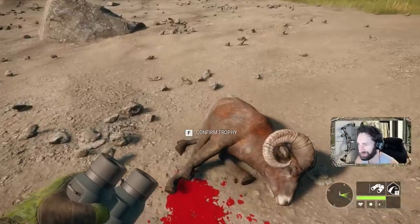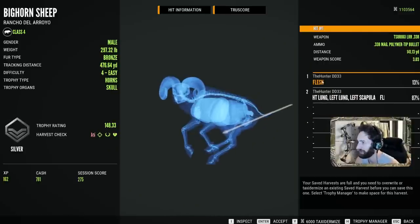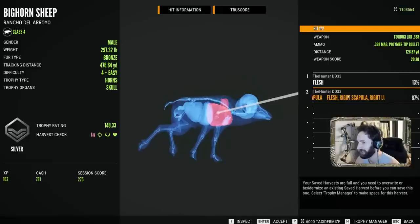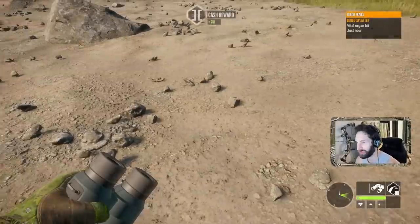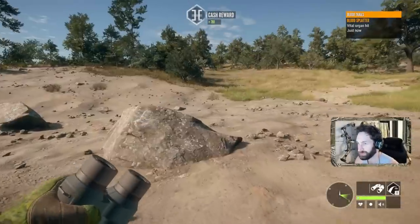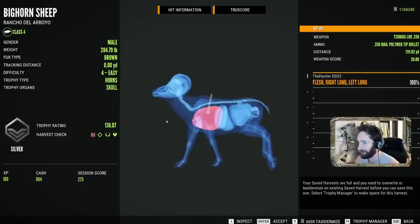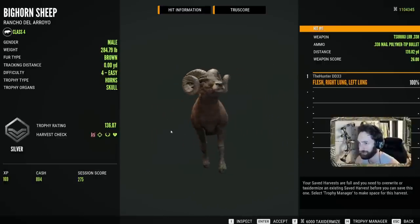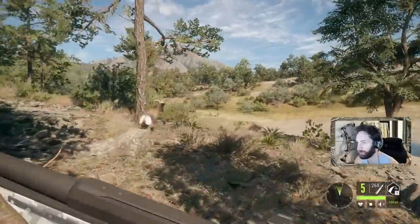All right, let's see how the .338 did. First shot ended up getting flesh — hit him far back at 140 yards. Second shot smoked him and got a double lung shoulder blade shot. There we go. That was a perfect double-lung shot on the run at 140 yards. We got one more coming through here.